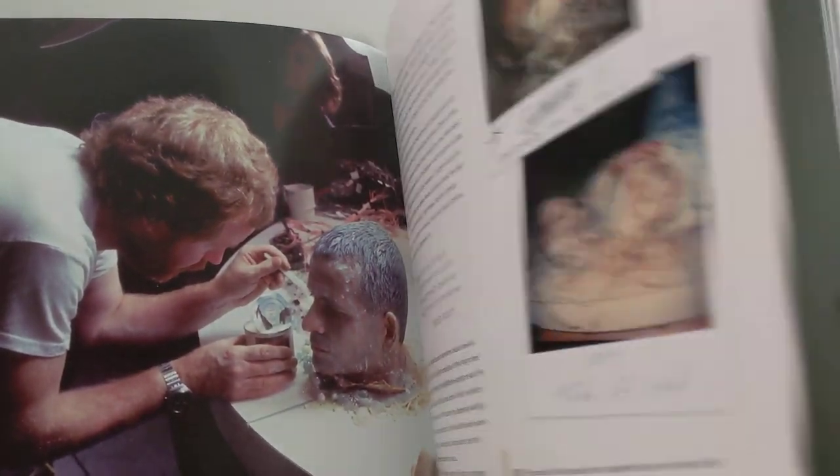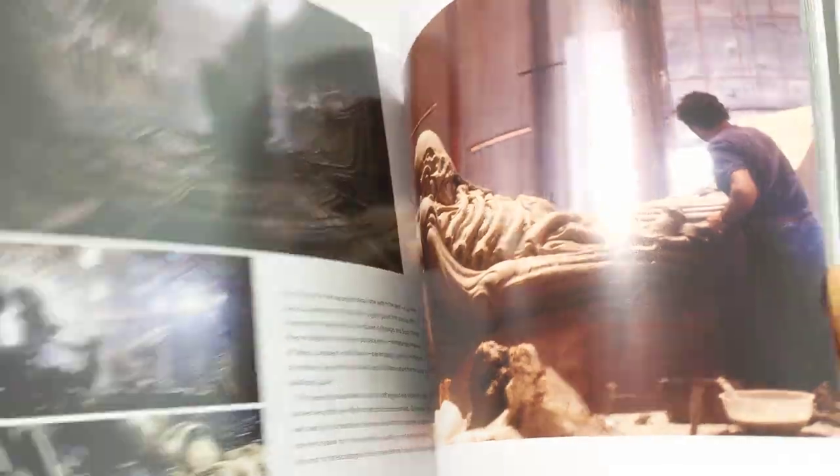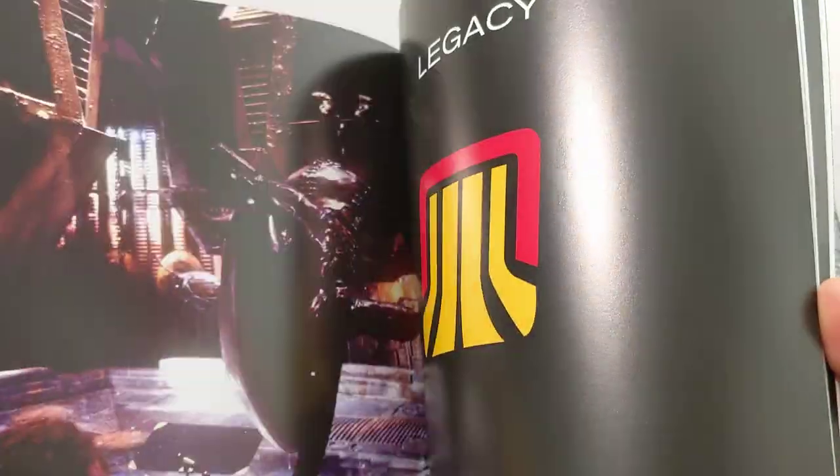Unproduced concept art — that would be cool. Perfect Organism, and on it goes. So I'm not going to spoil it all, but I'll just flip through. All the details of the film — it just goes on. Posters, loads of concept art.